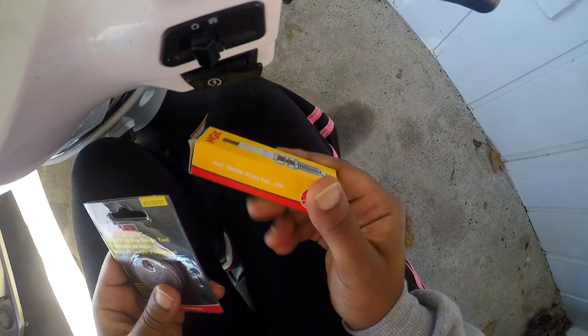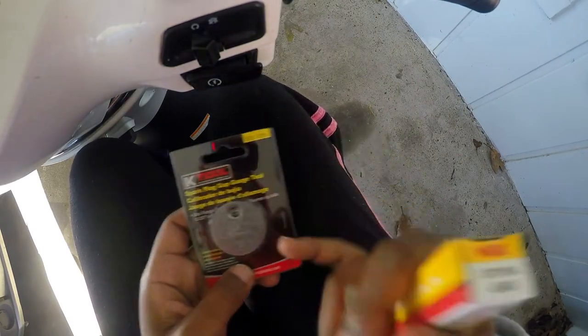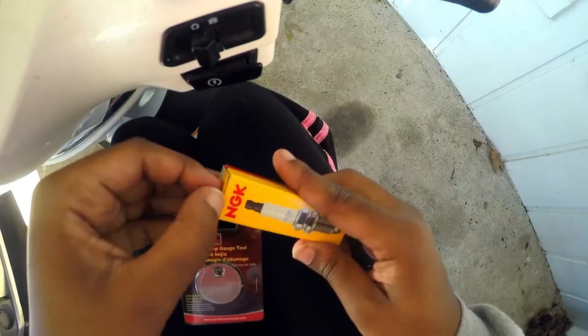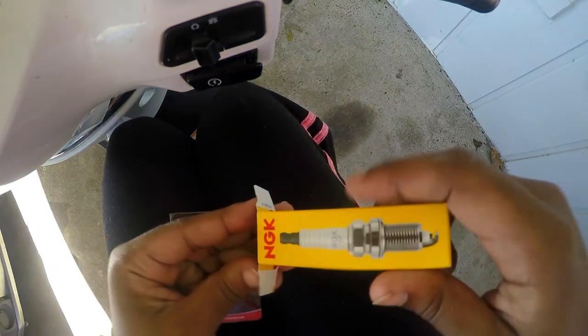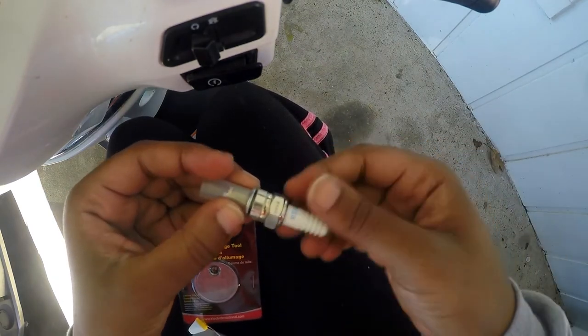I have a spark plug that I'll be replacing on my scooter, and a gapper. I'm going to show you really quick how to gap your spark plug.